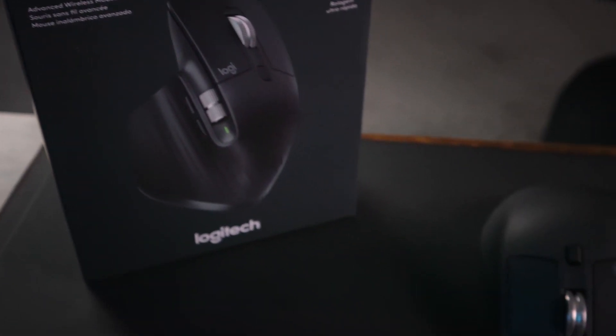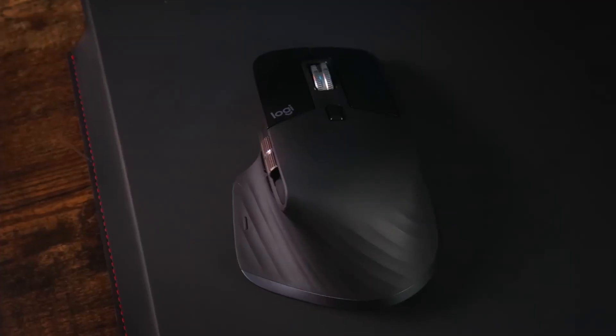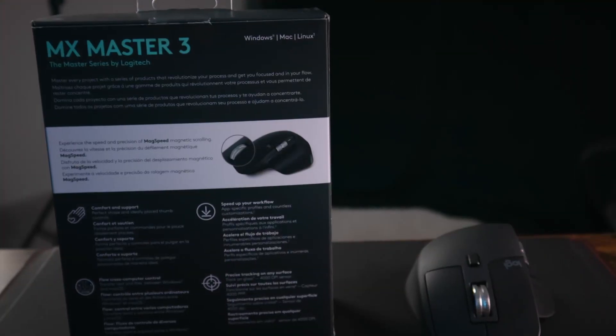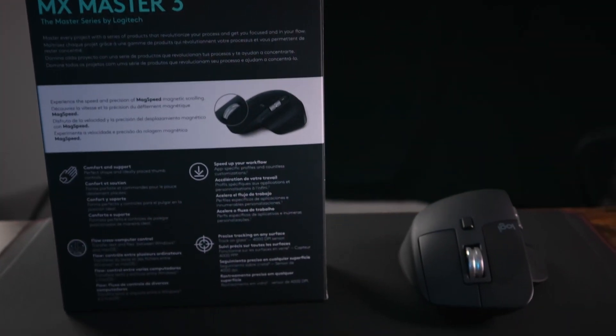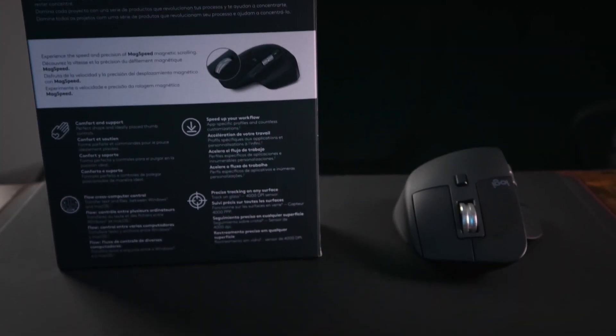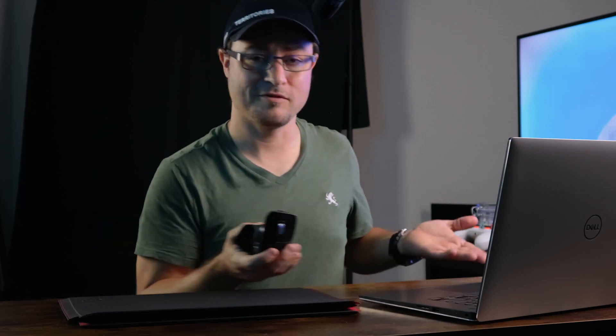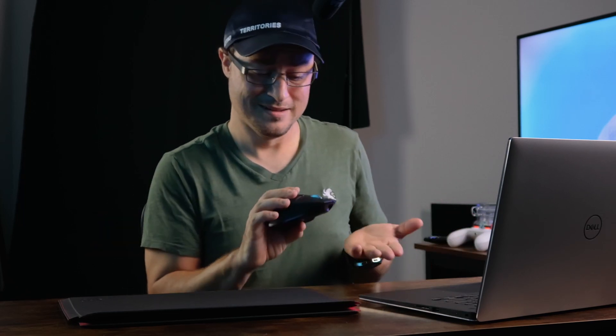Ultimately, I ended up going with the MX Master 3, and I really do believe that I made the best choice at the end of the day. Because with the MX Master 3, it still has seven buttons, and it has things that I didn't even know were things — features that I didn't know were features. There were a couple of extra features that I found out about after I purchased the mouse that I actually fell in love with, and now if I ever upgrade a mouse again, it's going to need to have those.